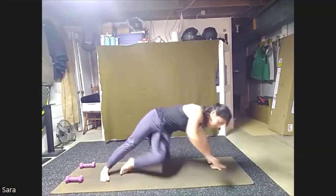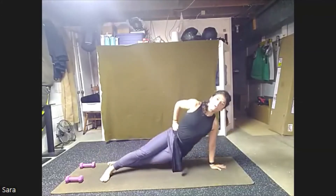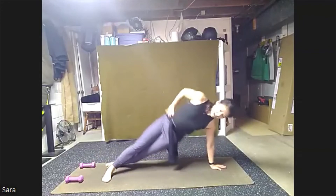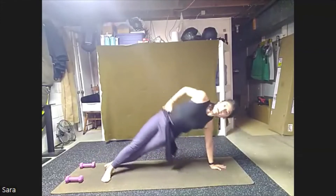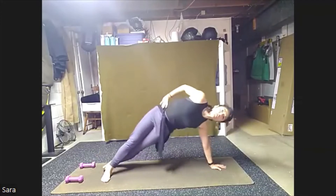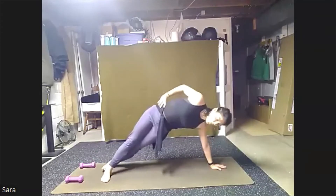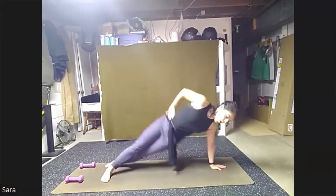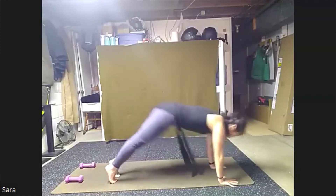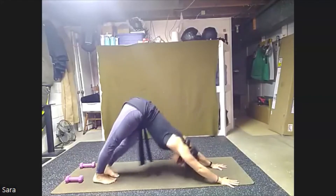Find your way through your high plank to take the other side. Or again on both shins, start to pulse. Find your pulse. Eight, seven, six, five, four, three, high plank, two, one. Find your way to your high plank, hold. Press right back into down dog, taking a breath.